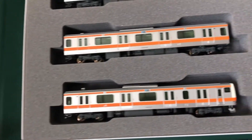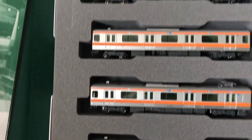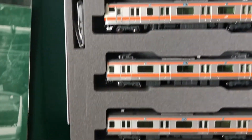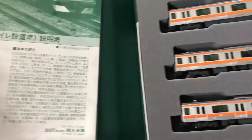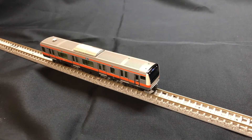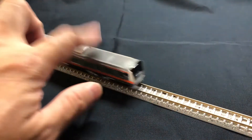At first glance it looks pretty alright. None of the bogeys came loose. Let's test if the lights and the motor work. Car number 1, forward direction — reverse direction — okay, good connection.